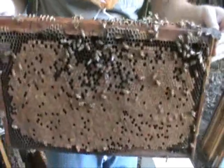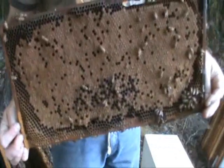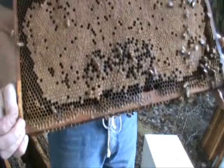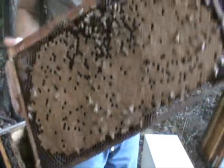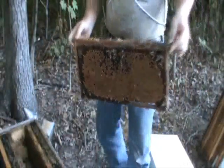When I select a hive to graft from, this is the kind of brood pattern I like to see. The queen's got it filled out nice and solid. There's a little bit of drone brood there that she hasn't worked much because it's an old comb, but this is a real nice frame of brood — this is what I want to see in all the hives.